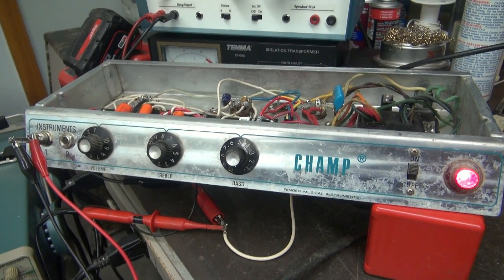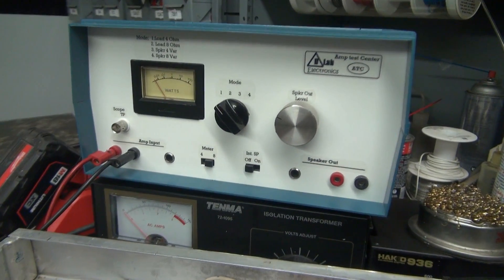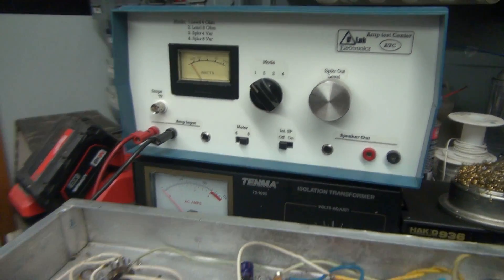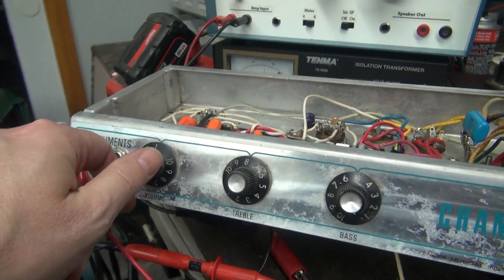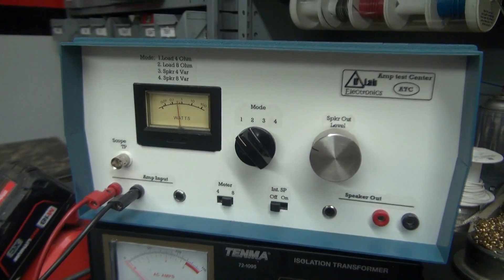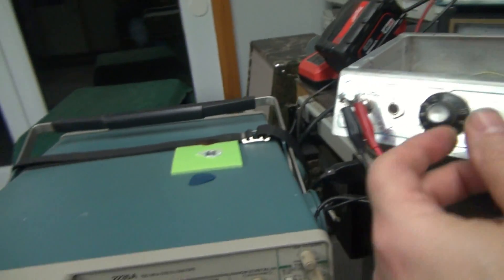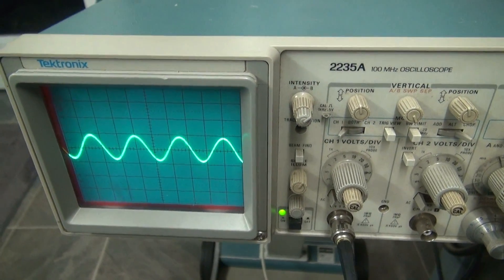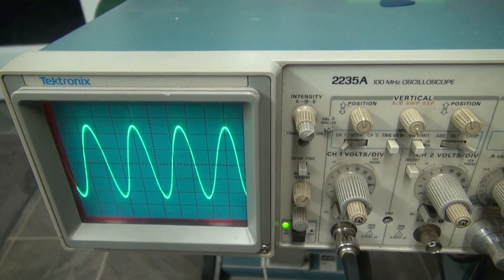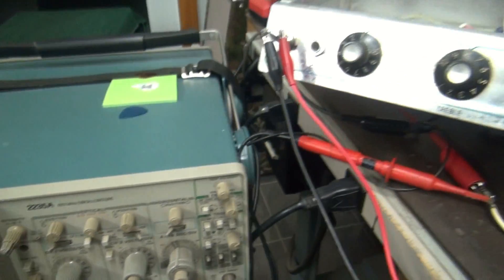Here's the final bench test of the little Champ after repair. I've got the audio test set at a 4-ohm load, scope running, input from an audio generator. Let's bring her up — you see some wattage there as I turn her up and down. Let's look at the scope. Looks good — nice and clean. Breaks up right at the end. The Champ lives again.